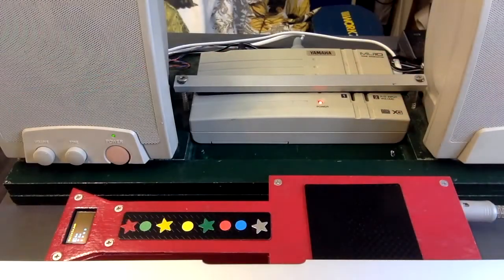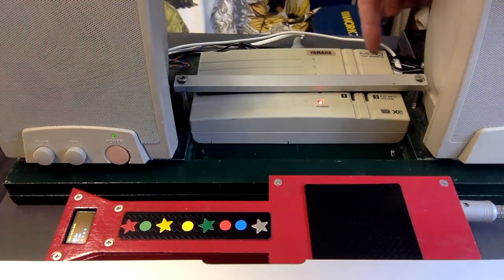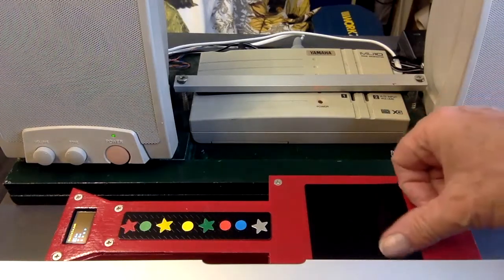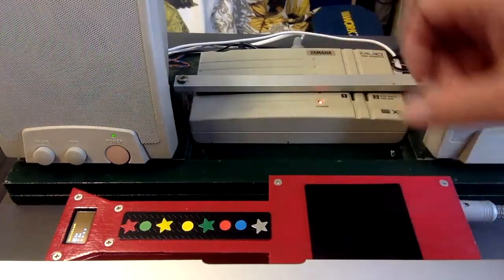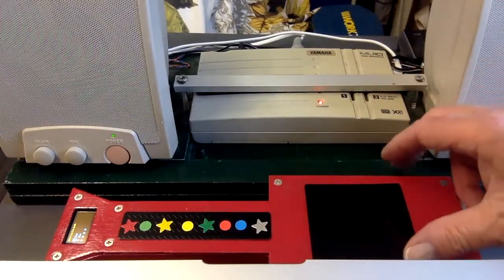You need to connect the MIDI guitar to a MIDI sound generator. I'm using the Yamaha MU10 tone generator set for a guitar sound. And the higher up the pad you strum, the louder the sound.